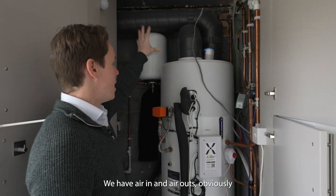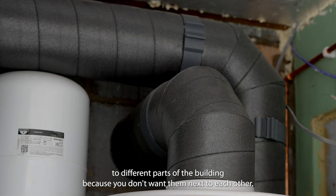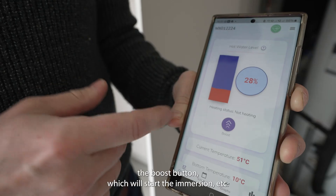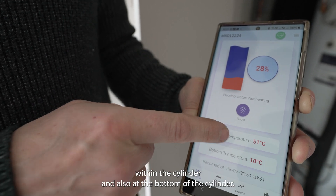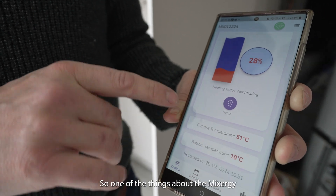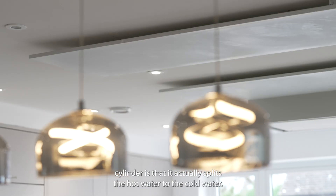We have air in, air out — obviously at different parts of the building because you don't want them next to each other. We can heat it on the fly just by clicking the boost button, which will stop the immersion. And we can actually look at the current temperature within the cylinder and also at the bottom of the cylinder. One of the things about the Mixer-G cylinder is it actually splits the hot water from the cold water.